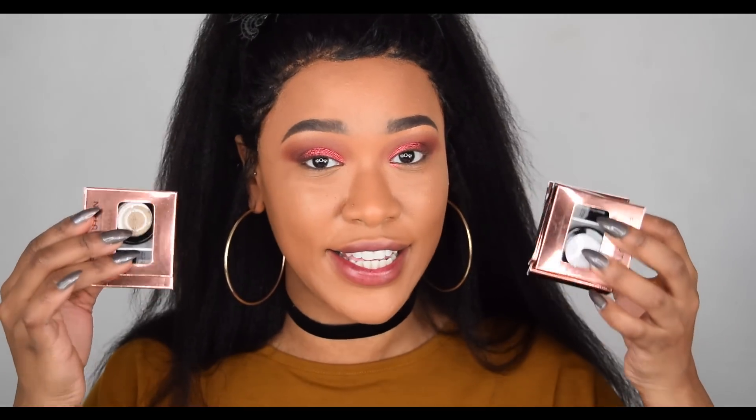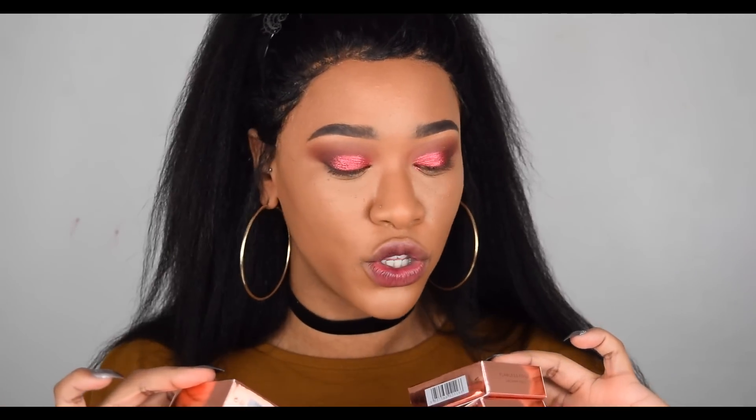Now I'm just going to do the same thing to the other eye. That is the shade Rose Gold applied — it's definitely more of a reddish maroon colour but I love it either way. I'm going to go off camera, complete the rest of my face and then come back so we can swatch the remaining six shades, and I might also pick one to put on my inner corner as a highlighter.